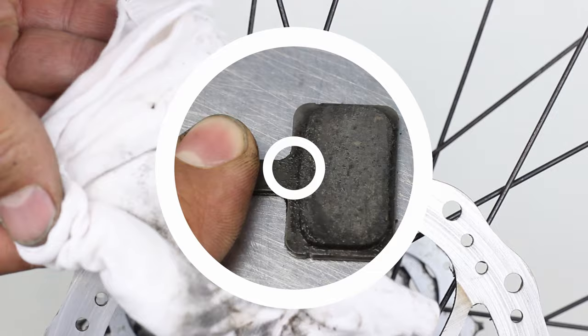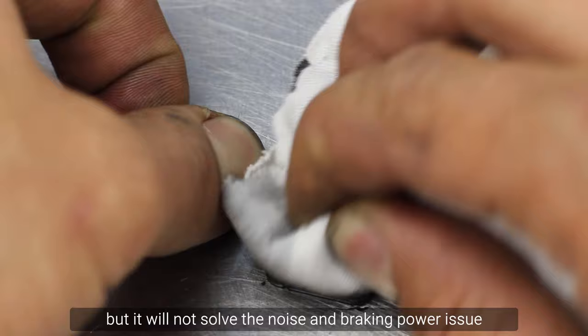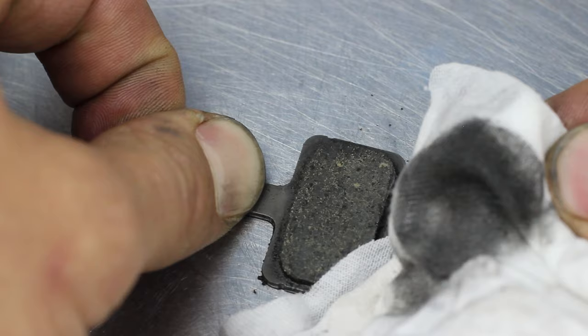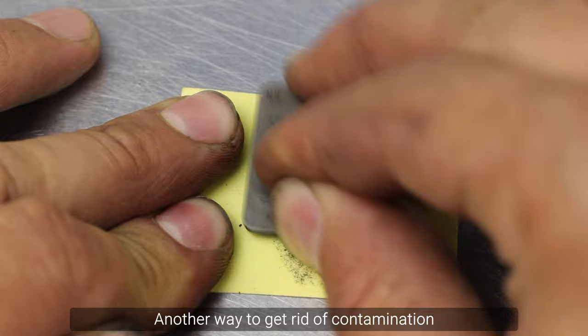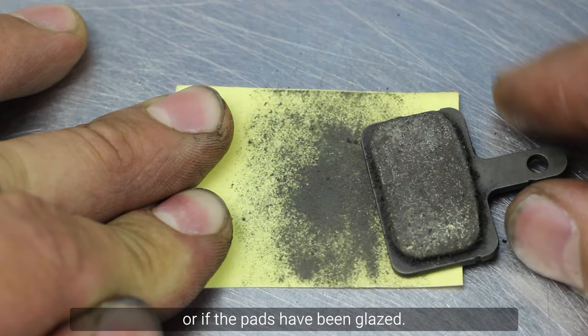Cleaning the pads will definitely remove contamination from the surface of the pads and make them look nicer, but it will not solve the noise and braking power issue as the lubricants soak into the pads rather than staying on the surface. Sanding the pads: another way to get rid of contamination is to sand the layer of the brake pad material. This may only work if you spot the contamination right away and act fast, or if the pads have been glazed.